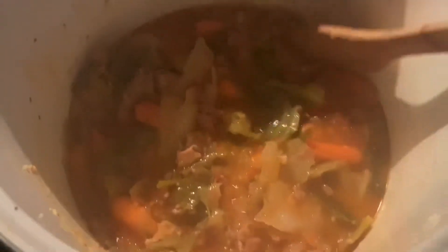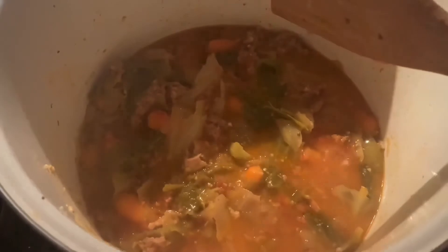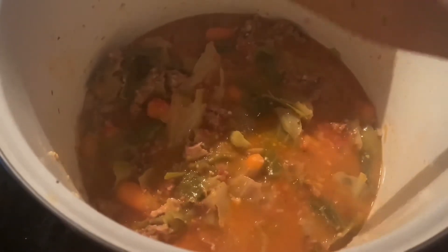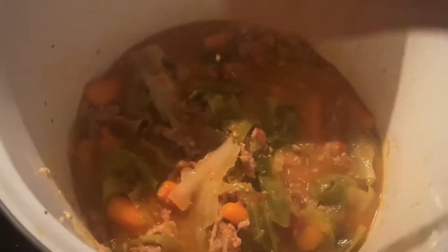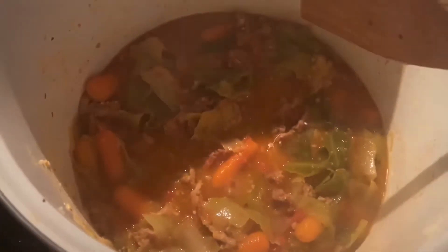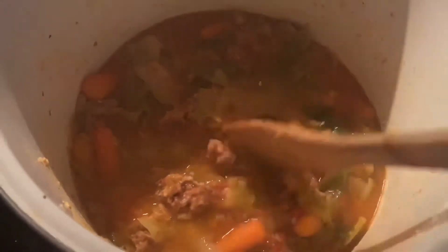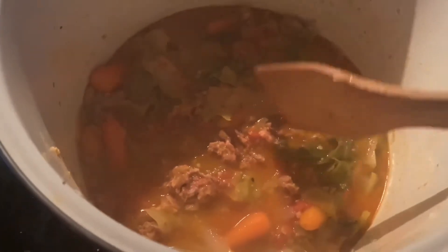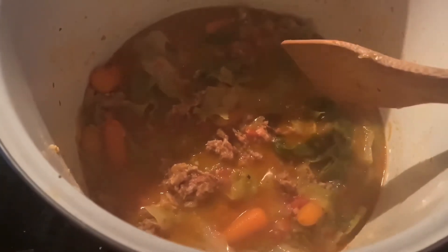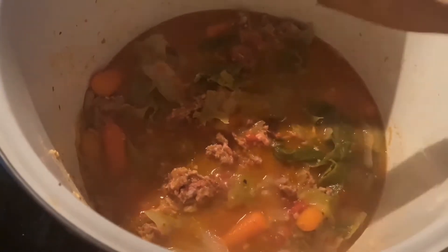I have a family of four that I feed every single day. All of these ingredients that I picked up today to put this pot together was about $42 from my local grocery store. This will feed us for at least two days, maybe two and a half if someone wanted to have some for lunch or take a bowl to work. That makes it less than $20 a dinner to feed four people.